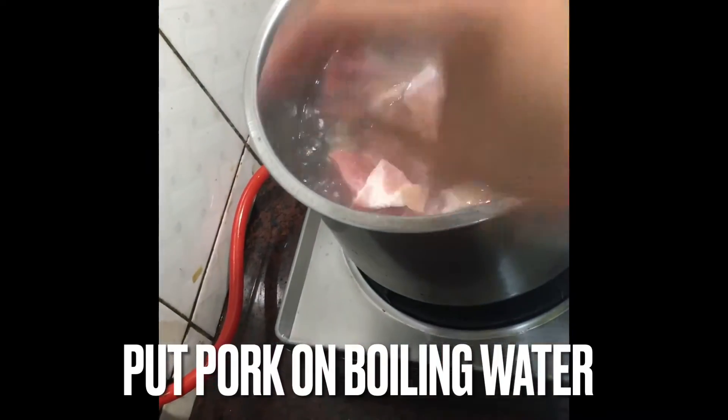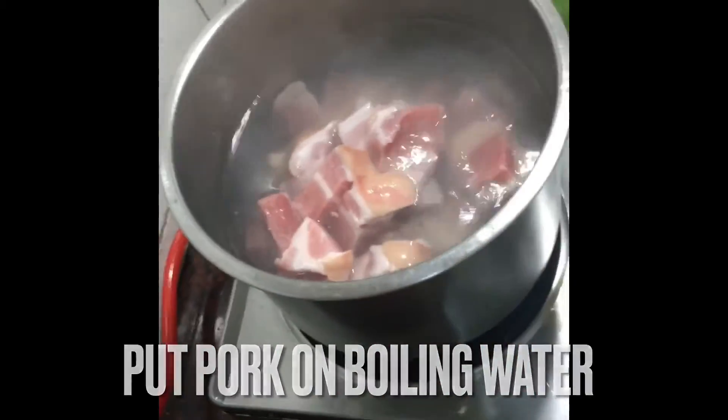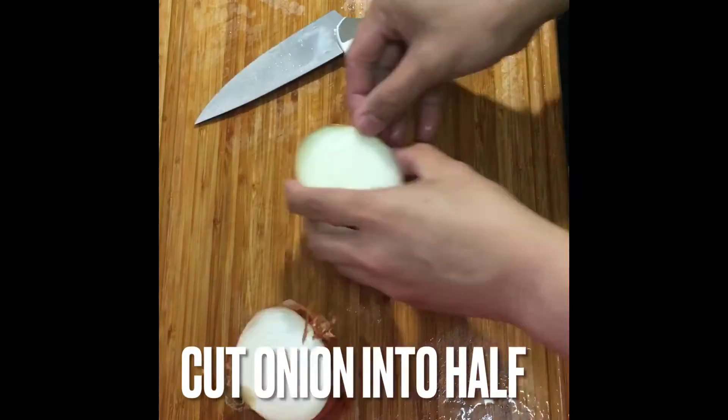The pork belly is cooked. Keep the pork belly — go to the meat. If you want to take the pork belly and eat it.